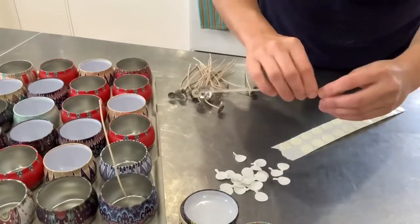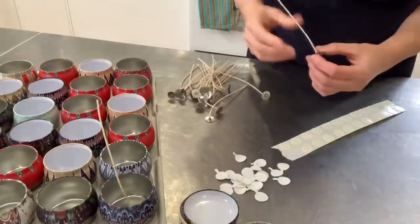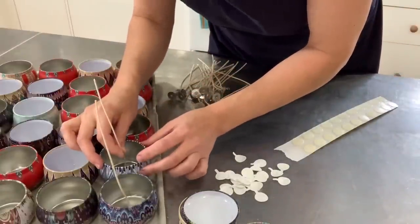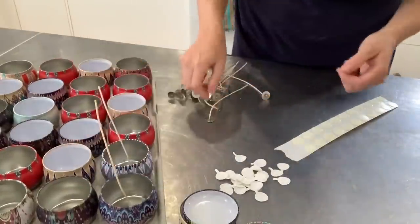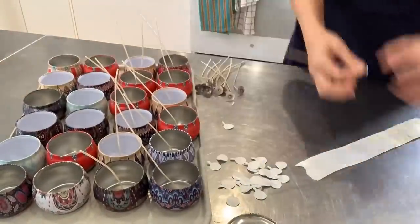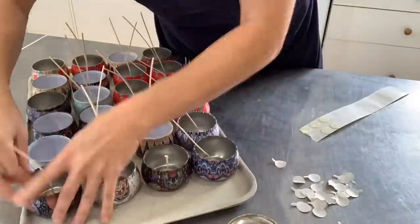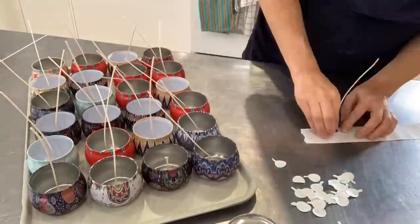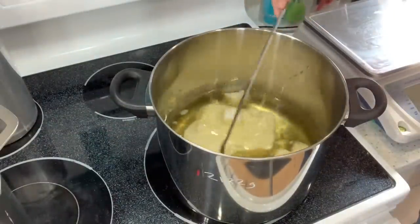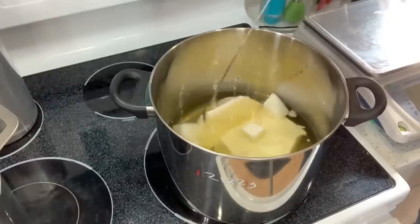The first thing I do is straighten my wicks, because after being packaged they sometimes are bent a little bit, so I try to straighten them out and then I place them on the adhesive and with my eyes I try to center these as best as I can. To melt my wax I am using a direct heat method, but I do this always monitoring, stirring often, and never leaving the wax unattended.